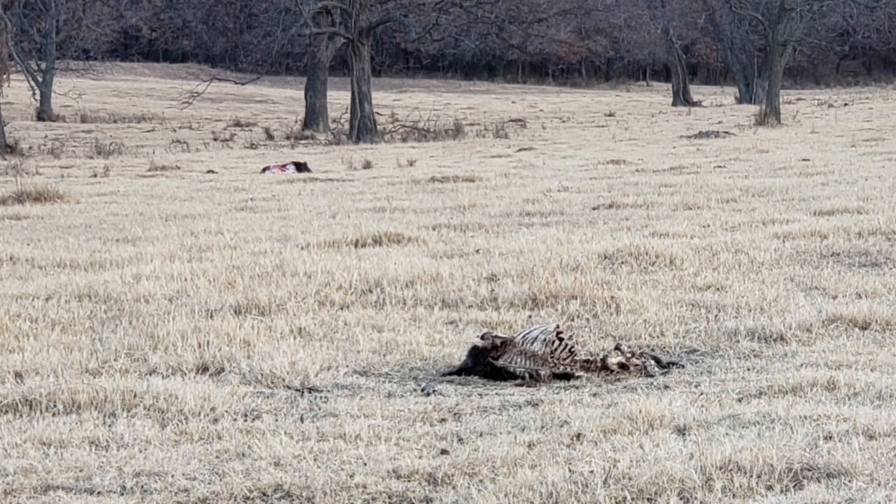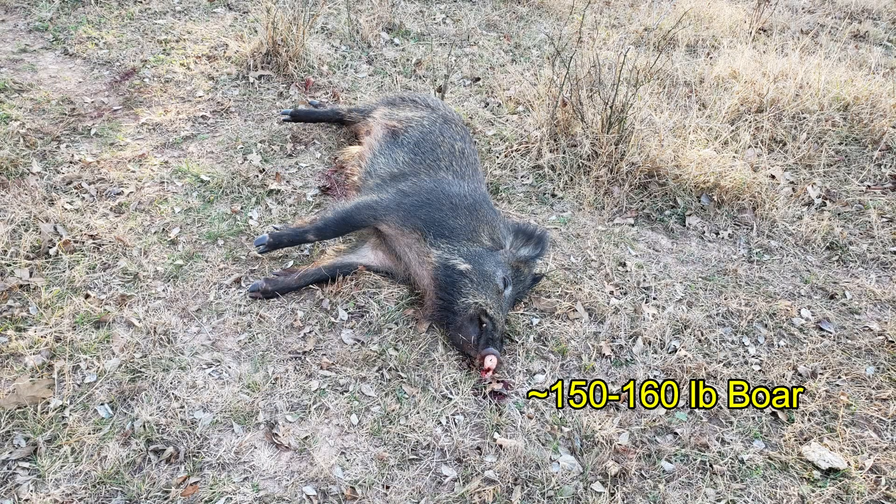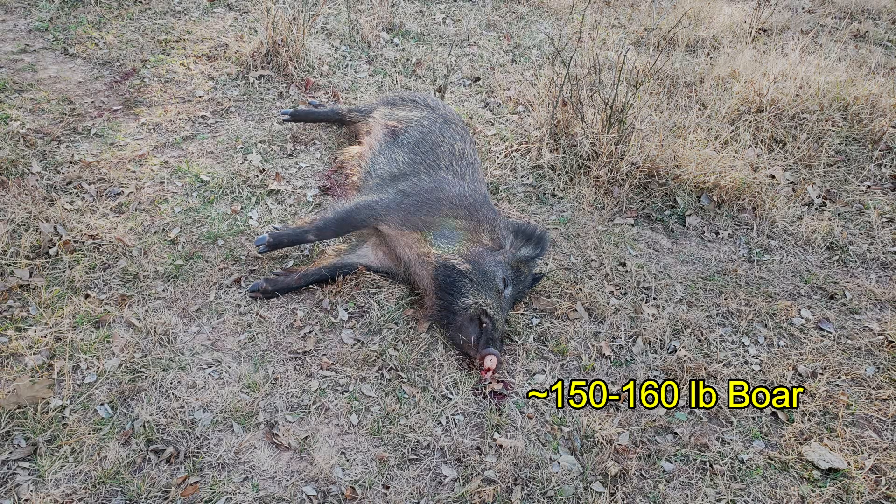These are just some of the hogs that have been downed from previous hunts. And when I looked in the right area, I found my boar coming in at about 150 to 160 pounds.